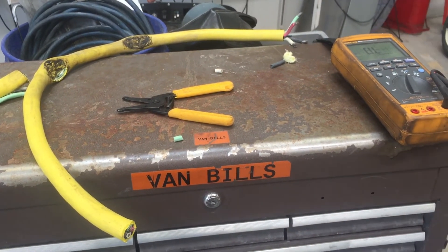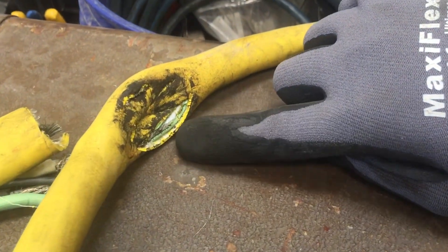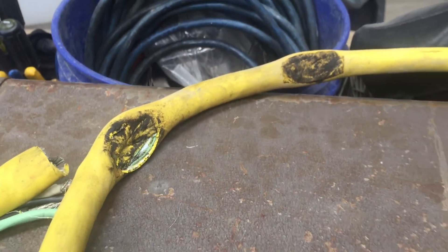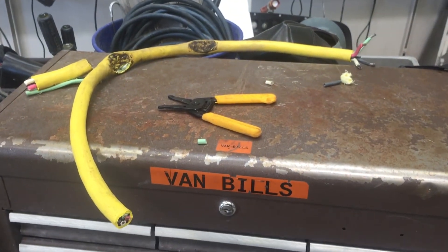So it didn't — no crosstalk. It just barely peeled that insulation, but it's not homed out to anything else. But it still has continuity. Pretty amazing.